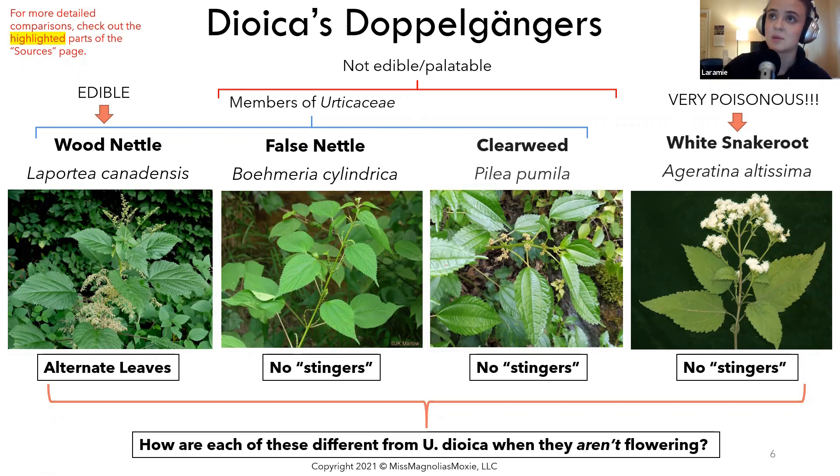The most common one I see mistaken for nettle is wood nettle, Laportia canadensis. Like false nettle and clearweed, it is a member of the Urticaceae family. And like nettle, it is edible — it's got a much milder flavor than nettle does, so if you substitute it, just expect a much more mild flavor. It is edible and in most cases used interchangeably in the culinary realm, less so in the medicinal realm. Wood nettle is different from true nettle in that it has alternate leaves, whereas true nettle has opposite leaves. Wood nettle also contains stingers and can sometimes sting worse than true nettle — so alternate leaves and stingers is how you differentiate it from Urtica dioica.